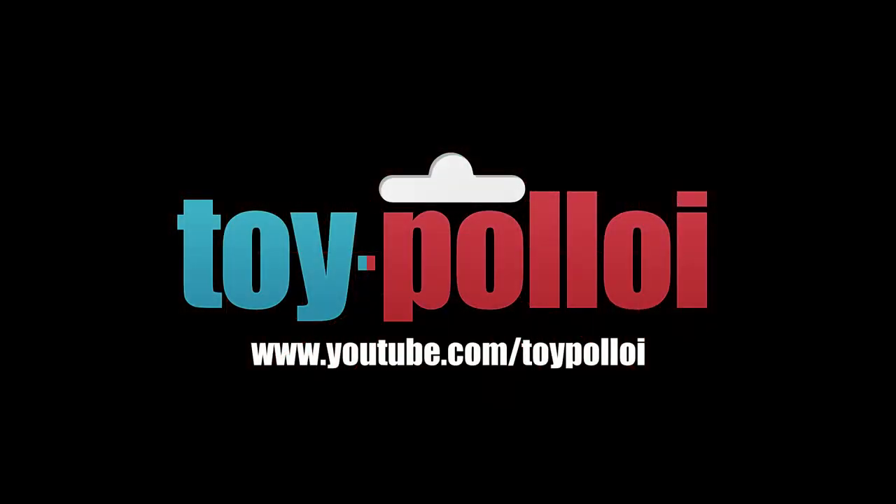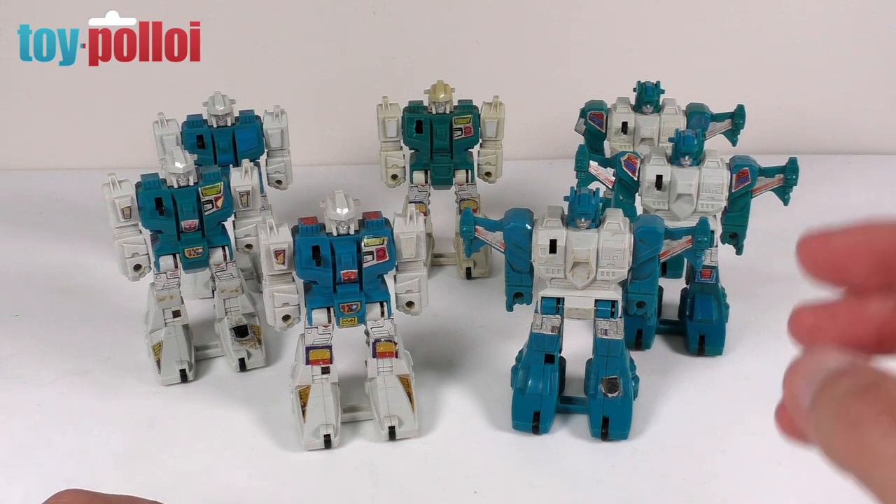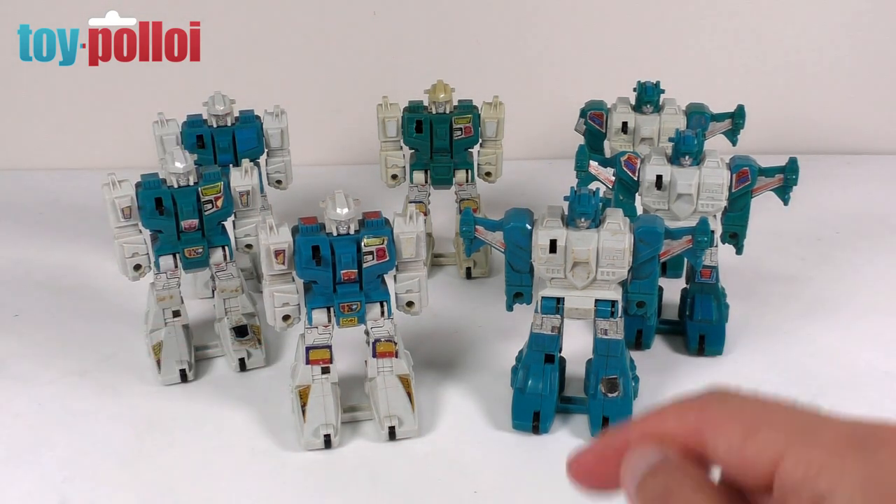Welcome to Toy Palloy! Hello and welcome to another video from Toy Palloy. In today's video we're going to be restoring these G1 vintage Transformer Jumpstarters Topspin and Twin Twist.